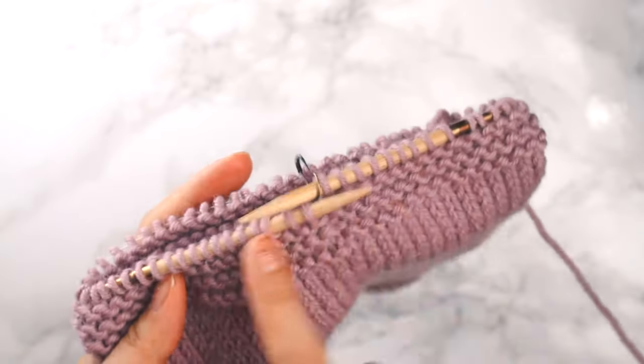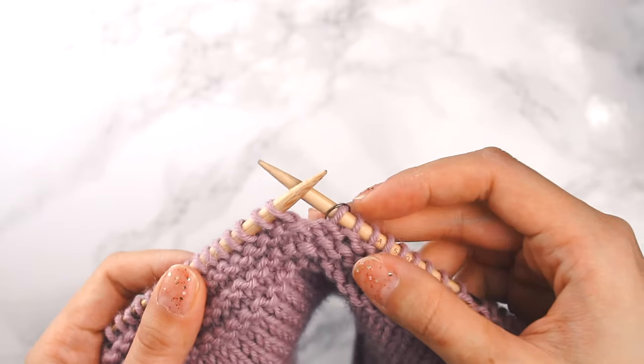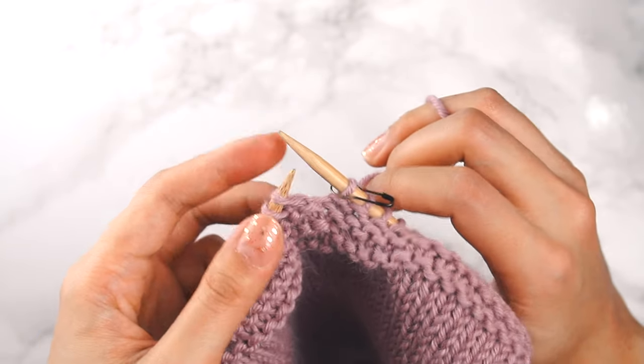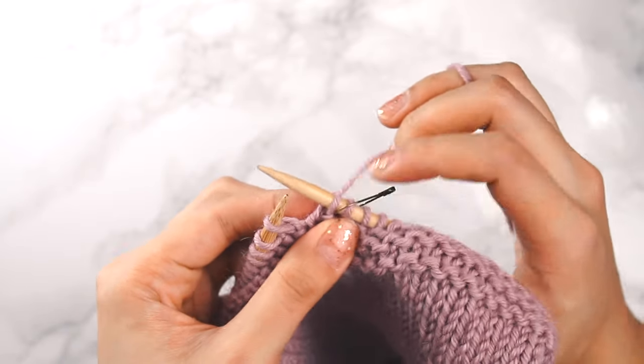I've put my cowl back onto the needle and I'm going to redo my bind off using the stretchy bind off. I'm at the beginning of my round, and you can use this for knitting flat or knitting in the round — it doesn't really matter.